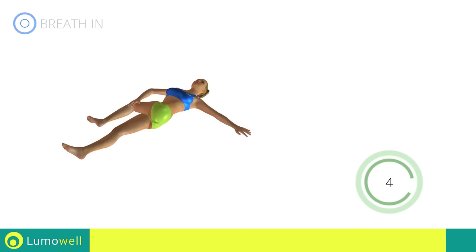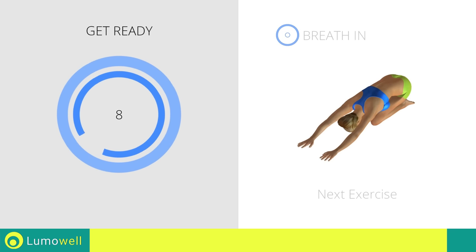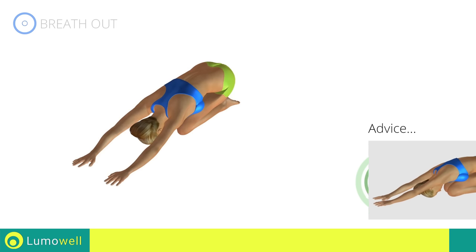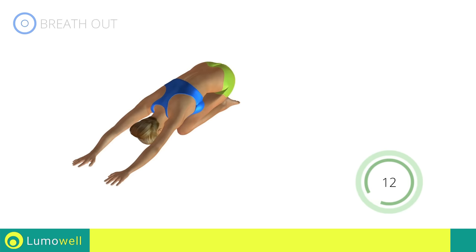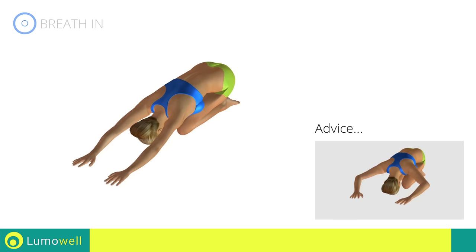Five, four, three, two, one. Stop! Next exercise: back elongation. Three, two, one, go! Don't look forward — relax the neck by bringing your forehead to your knees. Don't bend your arms; keep them constantly outstretched.